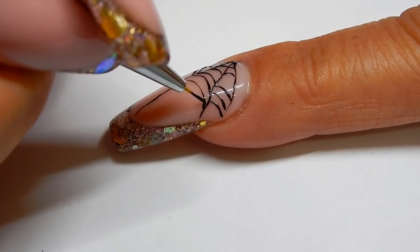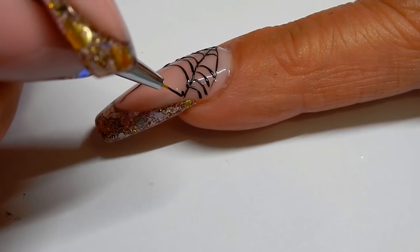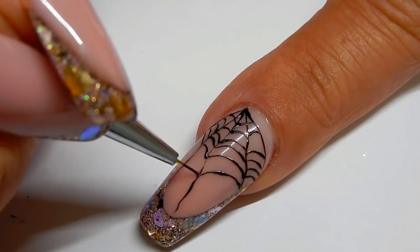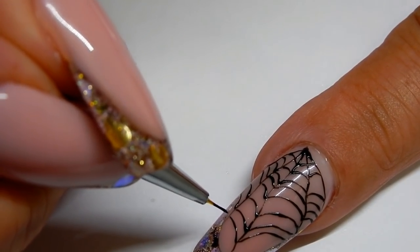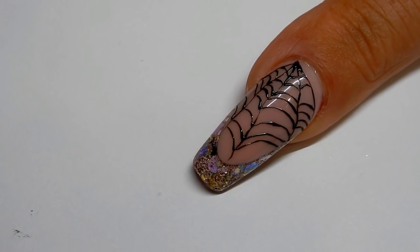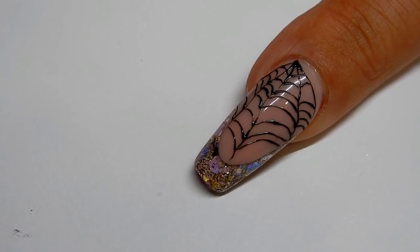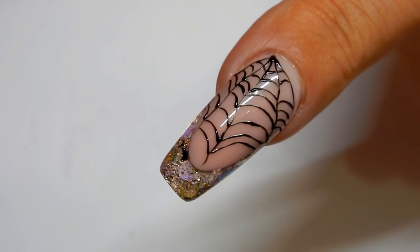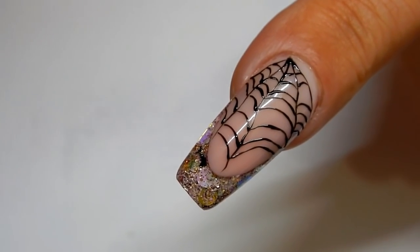If you think you've got it too thin, just go over it again. Okay, I think that's good. Now I'm going to foil this and cure it for 30 seconds. Now that my nail is all cured, I'll let it rest for about 30 seconds and then I'm going to foil it.